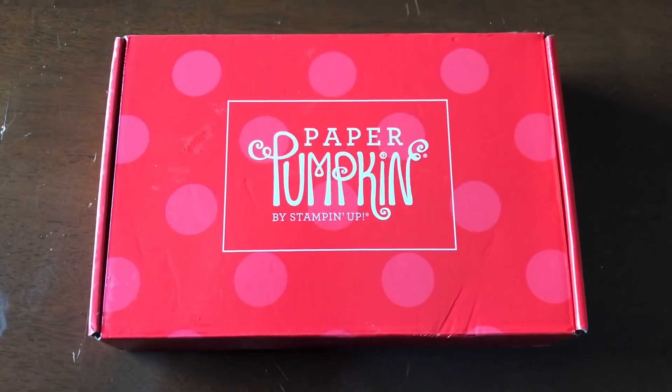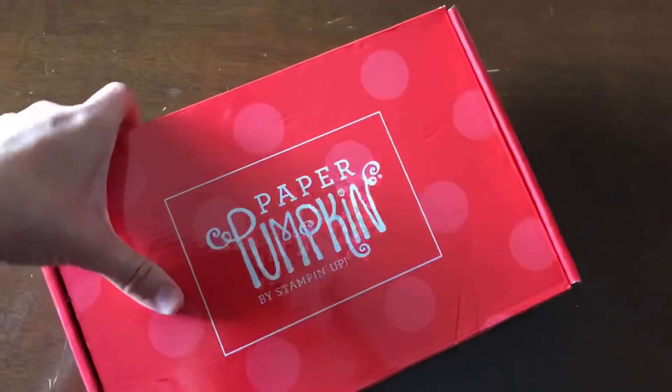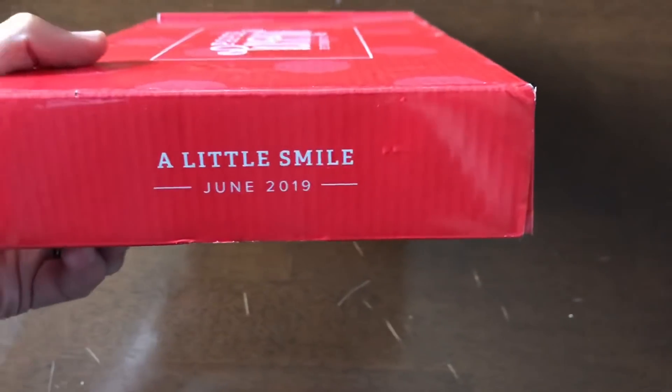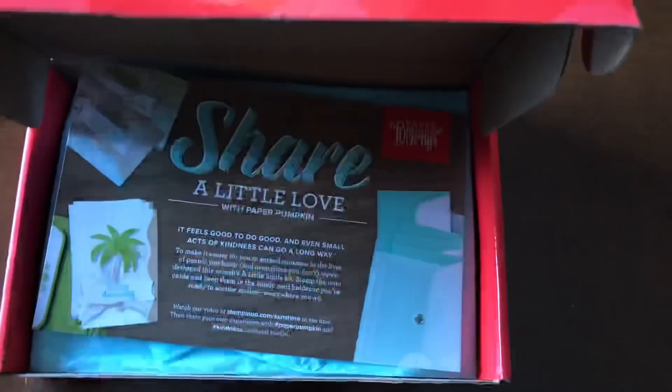Hello everyone, this is Hannah from Hannah Crafted Gifts. I just received my Paper Pumpkin for June 2019, called 'A Little Smile.' I'm really excited to unbox it with you and see what we got this month.